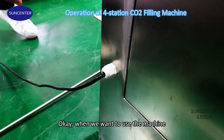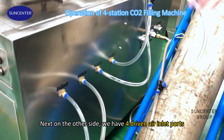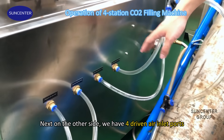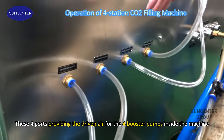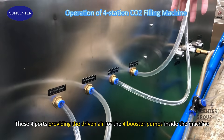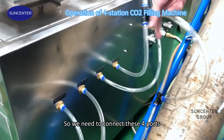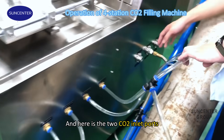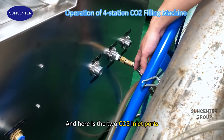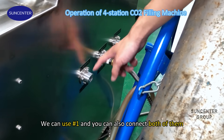When we want to use the machine, first we connect the electricity. Next, on the other side, we have four air inlet ports. These four ports are providing air for the four boosting pumps inside the machine. So we need to connect these four ports. And here are the two CO2 inlet ports — we can use one, or we can also connect both of them.